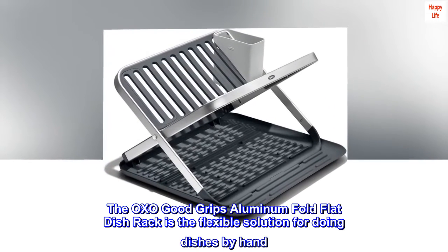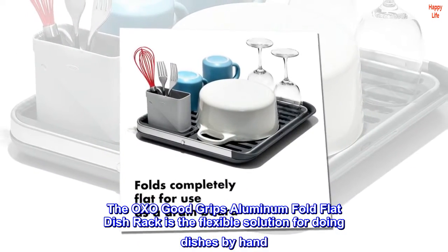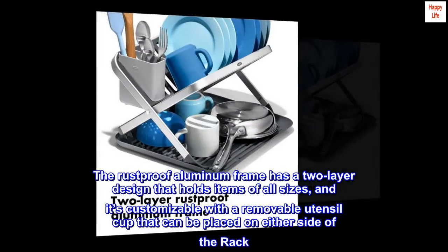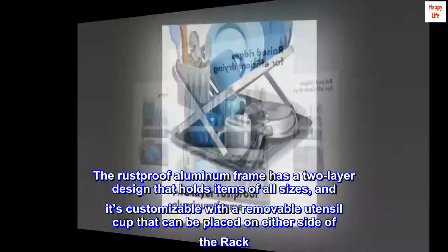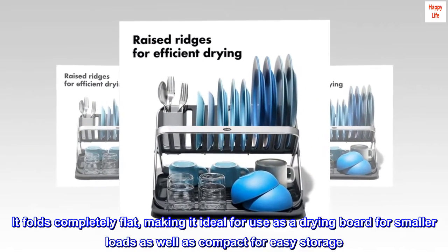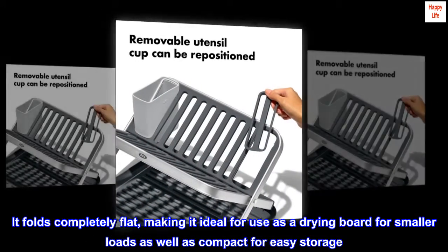The OXO Good Grips Aluminum Fold Flat Dish Rack is the flexible solution for doing dishes by hand. The rust-proof aluminum frame has a two-layer design that holds items of all sizes, and it's customizable with a removable utensil cup that can be placed on either side of the rack. It folds completely flat, making it ideal for use as a drying board for smaller loads, as well as compact for easy storage.